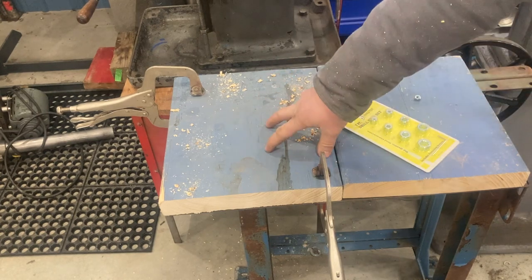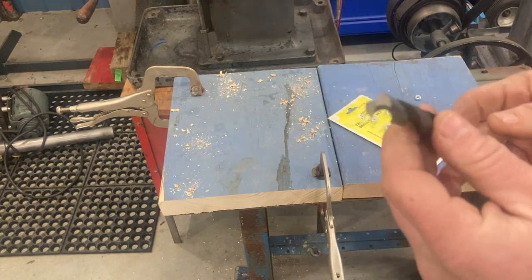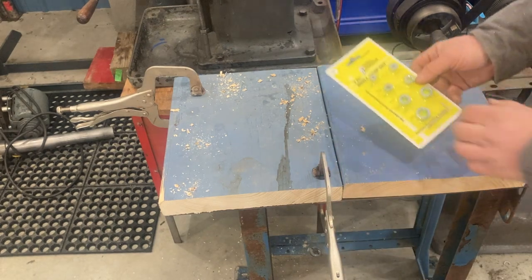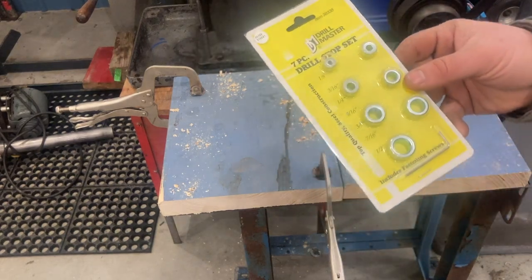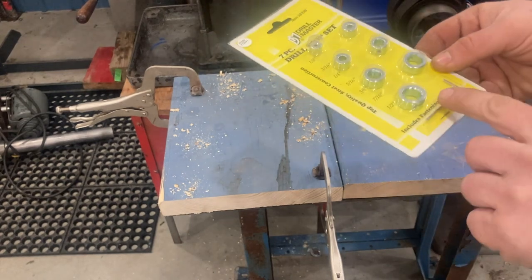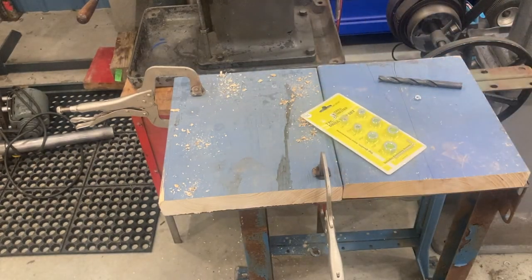I drilled some holes on this block and we're going to bolt it down, then do the same on the other leg. One leg is a little bit longer — we'll figure that out as we go. I'm going to use an old toolmaker trick: take high-speed steel drills, grind them flat, and use them as counter bores. I also picked up a little drill stop set at Harbor Freight — I know we all knock Harbor Freight, but every once in a while they have something useful. It has a collar with a set screw so you can set depth, which is handy for this kind of application.